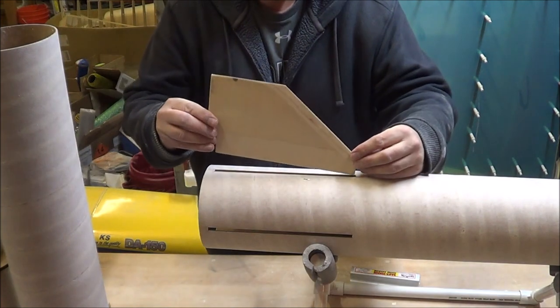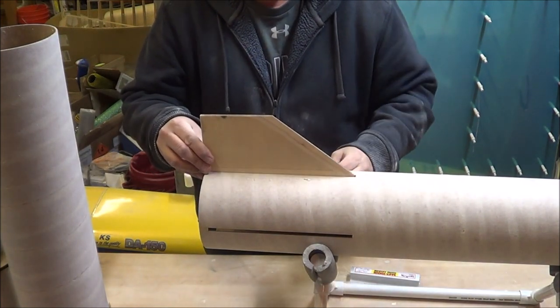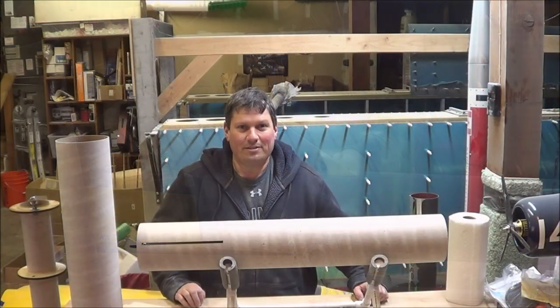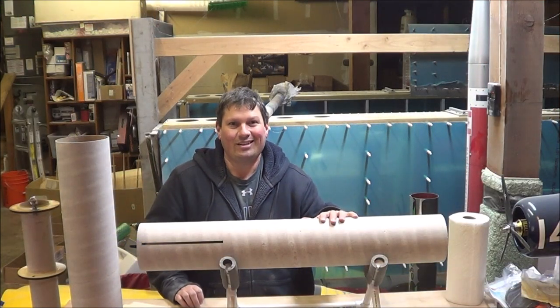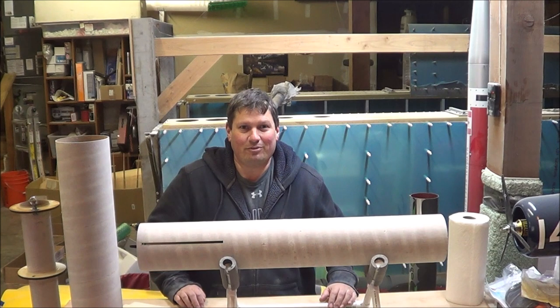Let's see how the fin fits — it slides right into place. Perfect. So the fins have been sanded and beveled, the body tube spirals filled in, and the slots for the fins have been opened up a little bit. You could say that we've eaten our vegetables and now it's time to get on with the fun part of the building.